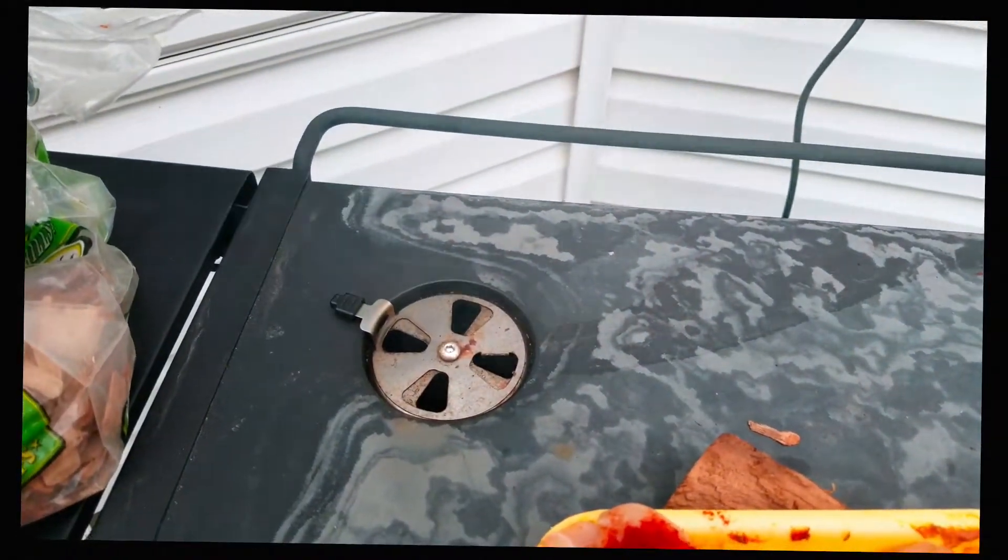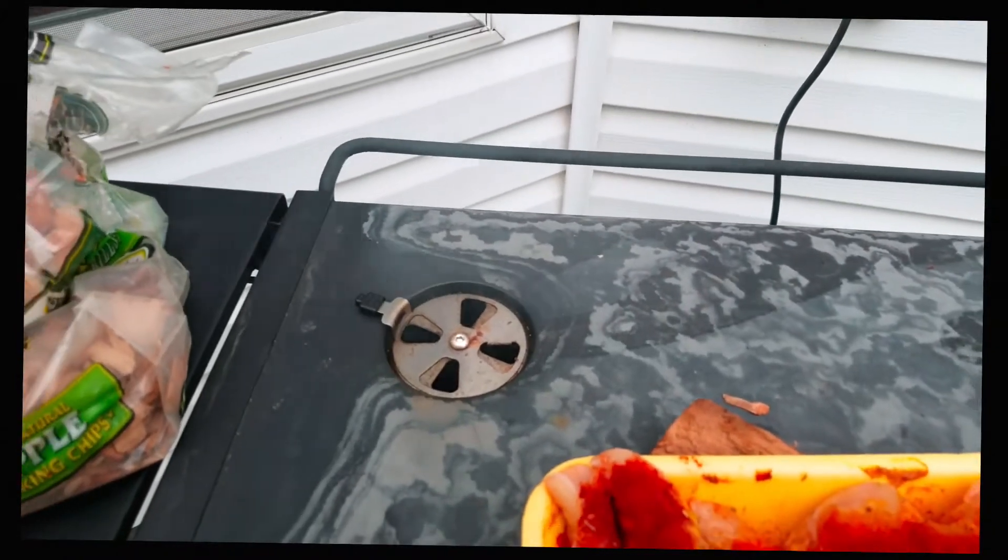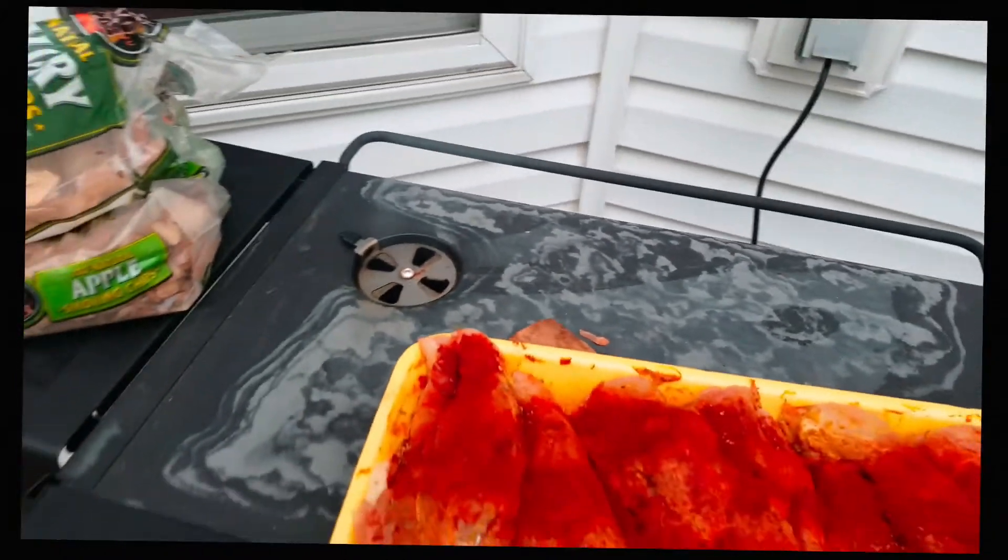Starting to get a little bit of smoke going. I can see that. A little bit of smoke going, so I want to get in there as soon as we get some smoke. It's going to be crazy — watch, watch, watch. See how that smoke is coming out? Not even open it all the way up.